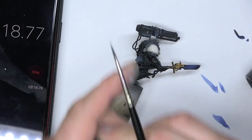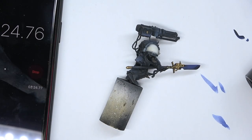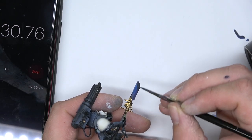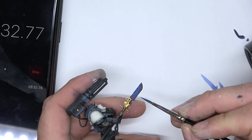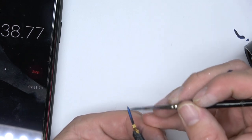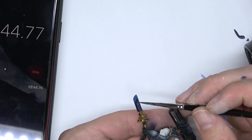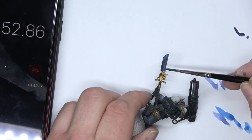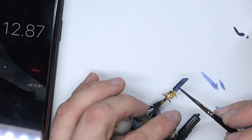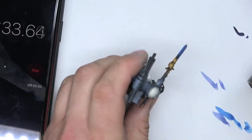We're now going to go in with the Kalgore Sky — this is a much richer blue. Again, we're going to water this down, and then we're just going to go up. We're not going as far down as we've been before. Let's just get that around there. We're starting to get the colors starting to appear.